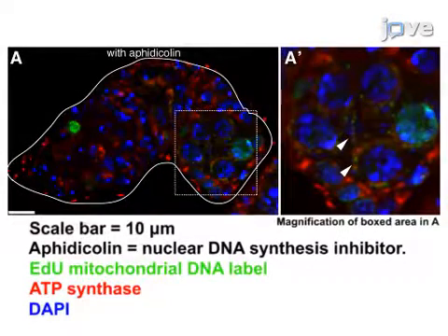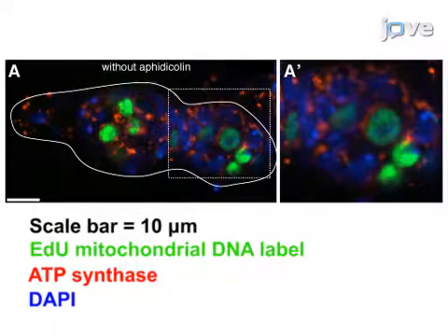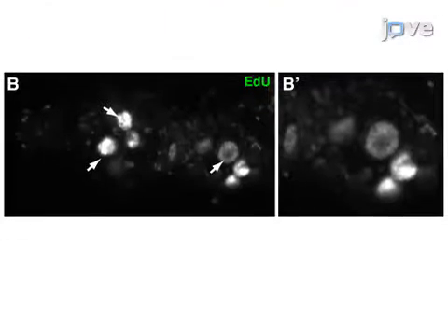Here, mtDNA replication in the Drosophila germarium is visualized by EDU incorporation in the presence of the nuclear DNA polymerase inhibitor aphidicolin. Under these conditions, nuclear incorporation of EDU is shown to be reduced and many puncta were localized within mitochondria. In the absence of aphidicolin treatment, mtDNA replication is detected at a very low level in the Drosophila germarium. A confocal section of a wild-type germarium shows intense EDU incorporation in the nuclei, with mtDNA puncta barely detectable.